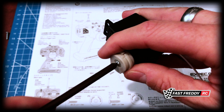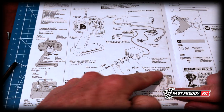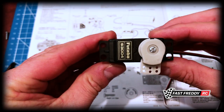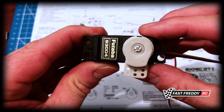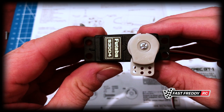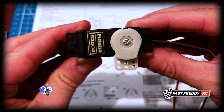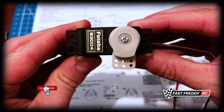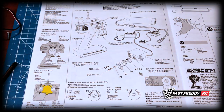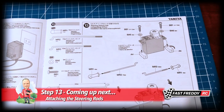There it is. You can see it's showing as completely perpendicular - it wants to be vertical. It's slightly to the right, but that's okay because when we do the fine tuning with the controls on the transmitter we can make it exactly right. We've done our radio check and got our servo all set and ready to go, so now we can move on to step 13, which is attaching the steering rods.